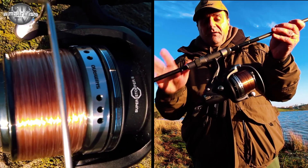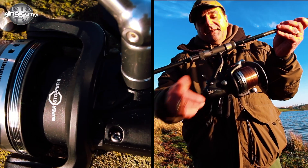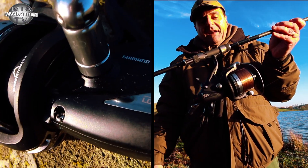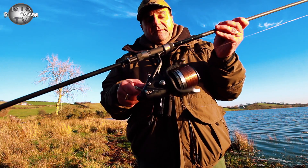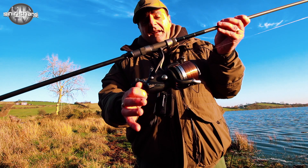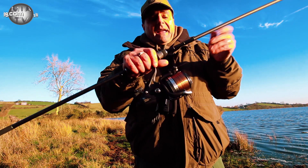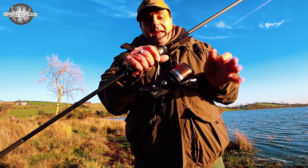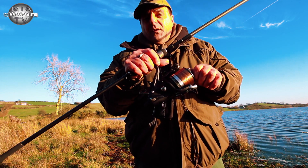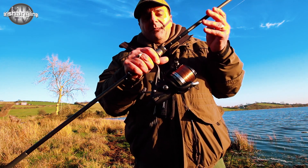It's a 5.3 to 1 ratio, so you have a great retrieve on it. The bait runner system on it is completely different to anything in that old range of bait runners, but it's very responsive. The drag for the bait runner is very responsive, and the clutch itself is excellent — it can actually work a bit like a quick drag system that you would get on most of the big carp reels.